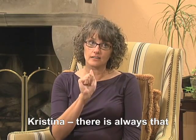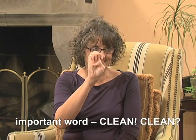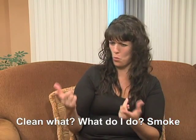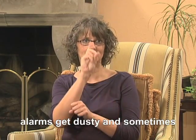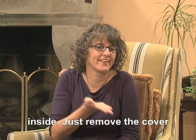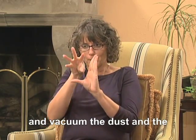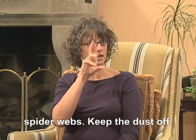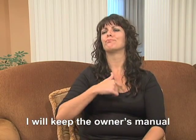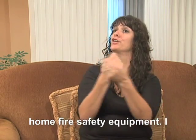And, Christina, there is always that important word: clean. Clean? Clean what? Smoke alarms get dusty and sometimes spiders make a little home inside. Just remove the cover and vacuum the dust and the spider webs — keep the dust off. I will keep the owner's manual and instructions for all of my home fire safety equipment. I may need more information in the future.